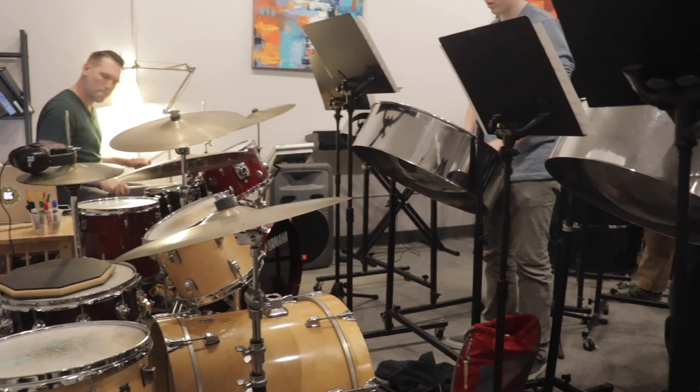My favorite part about the group is how it's not all just practicing the whole time. We can stop and talk about our day, and it's cool because I get to meet other kids from other schools. No matter how our students' days are going — or even my day — we come into our ensemble room, we chat, we play music, and before you know it, you've completely forgotten about having a bad day. It's just kind of like a reset, which is really nice.